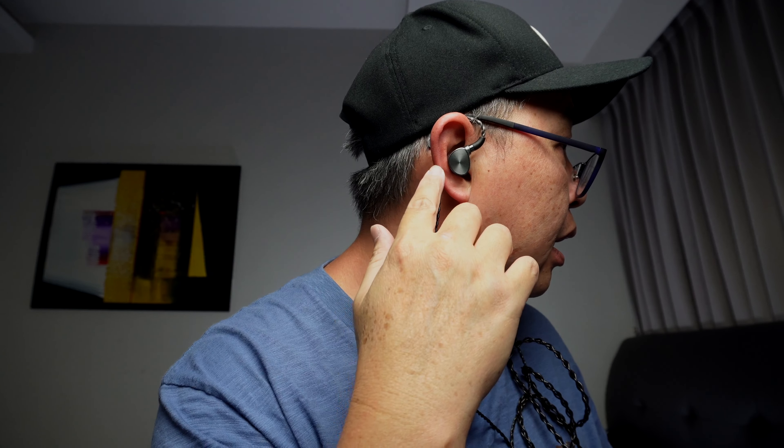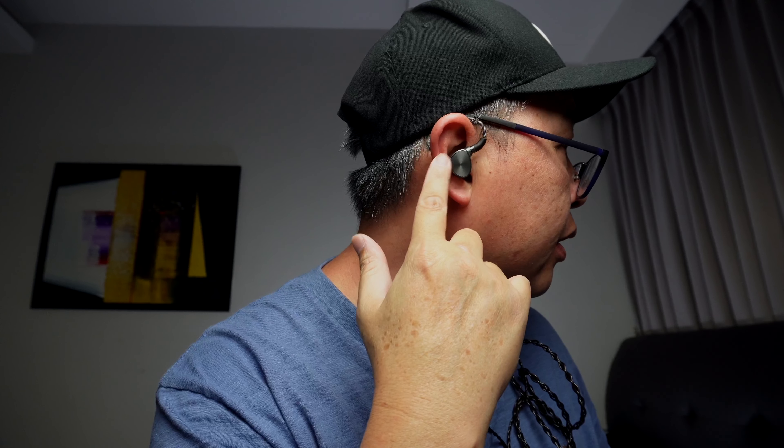Let's talk about fit and comfort. These IEMs fit my ear very comfortably — as you can see, it goes into my ear very, very well. Doesn't give me any pain or any fatigue, doesn't press on my inner ear. No issues wearing this; I can wear this the entire day with no complaints. It gives me a very good seal. When I'm wearing this, it blocks out most of the sound — maybe about 60 to 70% of my ambient sound being cut off.